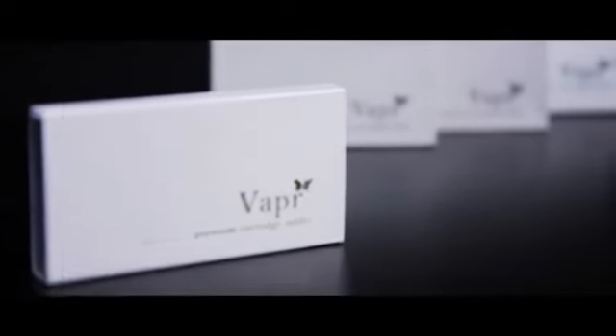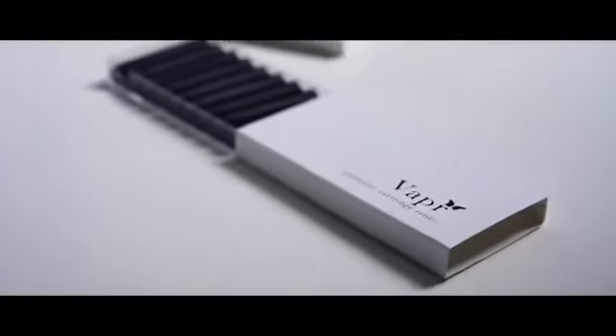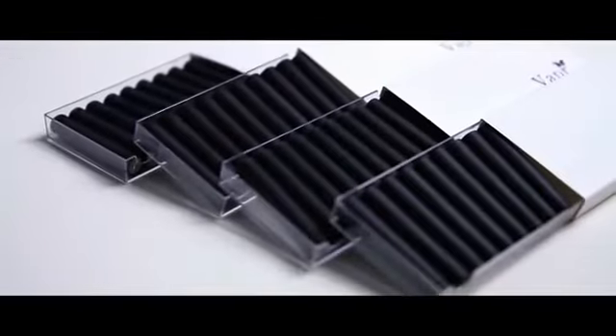Our standard package comes with 10 refill cartridges. However, to get you started, we've decided to include an additional 30 refill cartridges for free — that's a $60 value gift. Enhance your magic with Vapor, the best smoke utility device for magicians' everyday use. Available now worldwide.